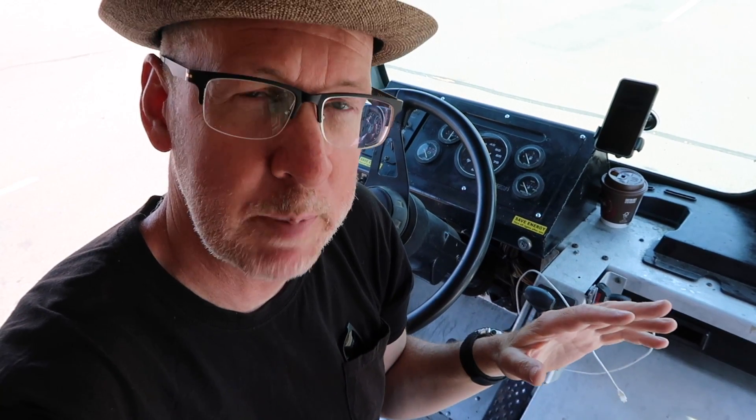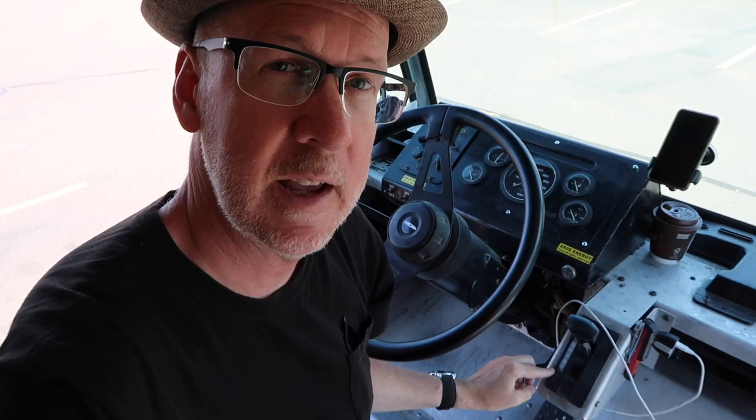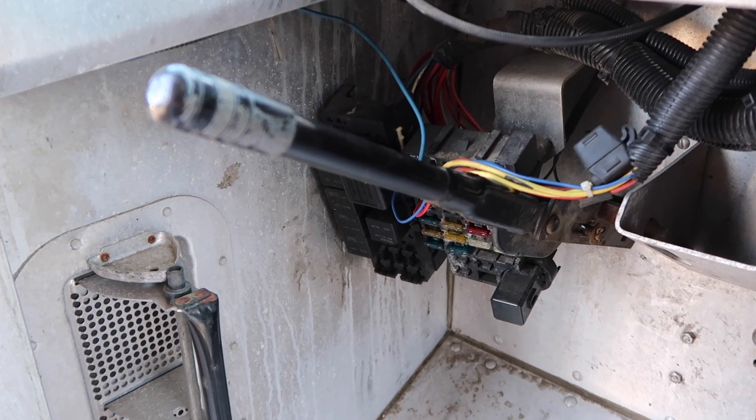Another unique feature of this step van is that it's an automatic but there is no position for park — no P. This lever goes directly through reverse, neutral, drive, third, second, and first. So you put it in neutral when you're parked and you have to put on the parking brake. It's critical to put the parking brake on. That's all I have for my interior tour.